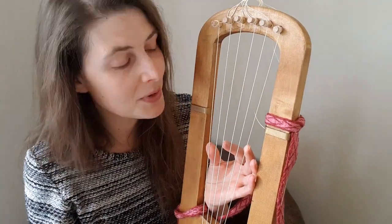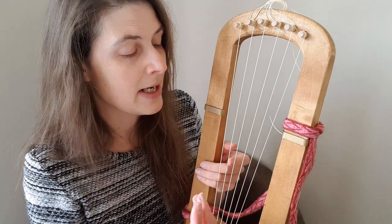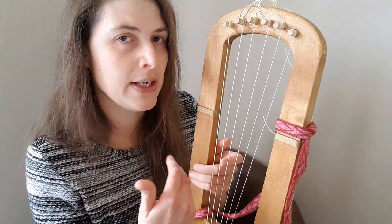So the new pegs are doing a wonderful job. I thought you might like to see — or hear rather — how it sounds. So here is each string individually.